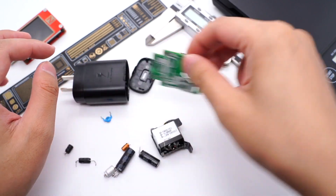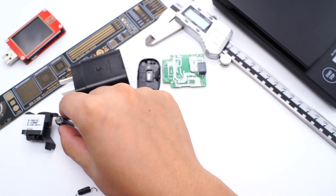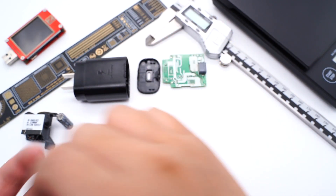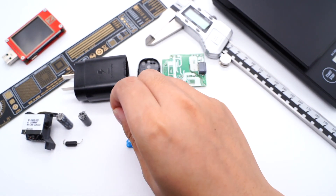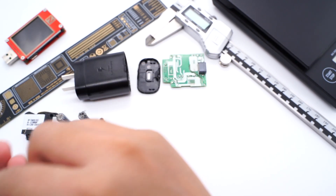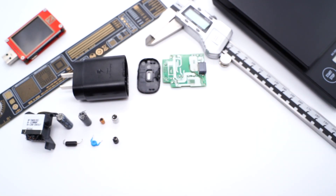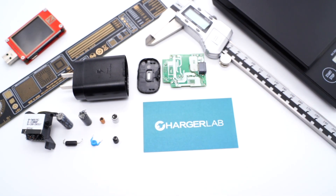That's all the components of this charger. As the original charger of Samsung phones, its quality is pretty good. The key components come from Diodes and the capacitors come from CapExon. It supports mainstream protocols like QC, PD, and PPS, so it's compatible with different devices. The only disadvantage is the size, especially compared to some GaN chargers. We've also published teardown videos of other Samsung chargers — you can click the corners to take a look. If you're interested, please subscribe. See you in the next video. Bye bye.